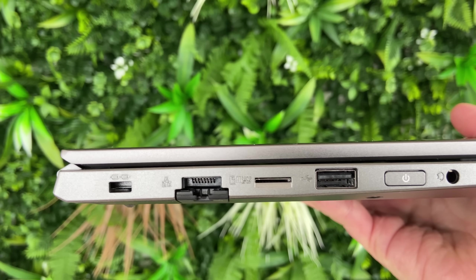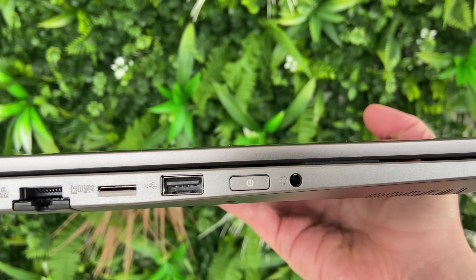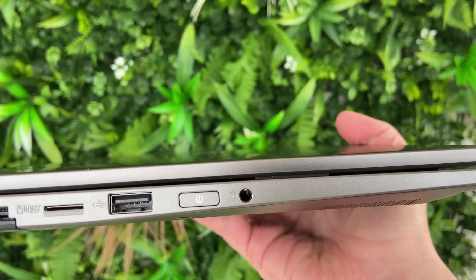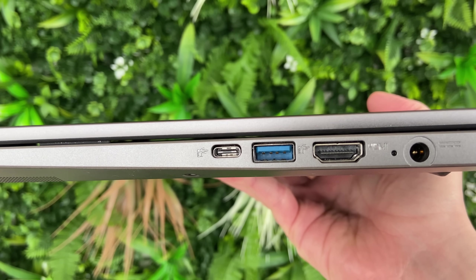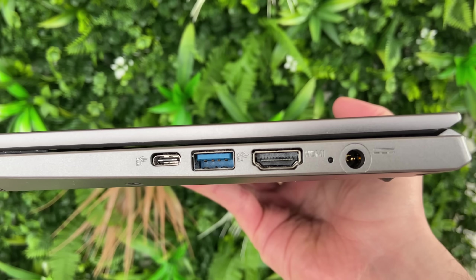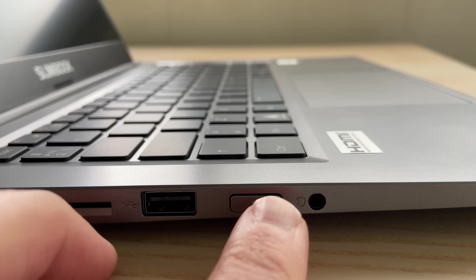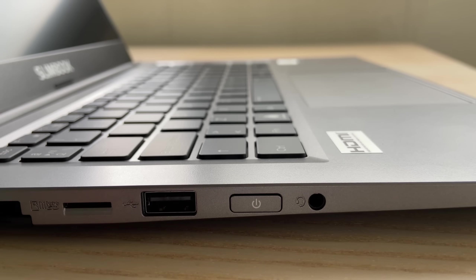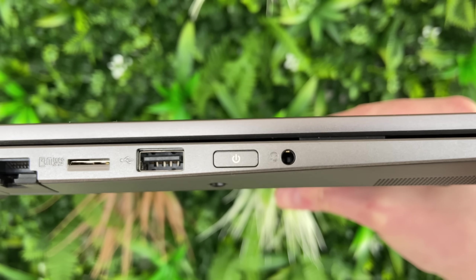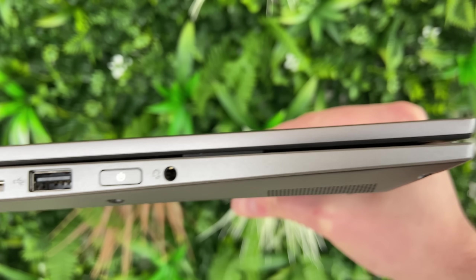In terms of IO, you get a pop-out Ethernet jack, a microSD card slot, USB 2, the power button, and the audio jack on the left side, and a USB-C port, USB 3, HDMI, and the barrel charger on the right side. The back is just pure cooling vents. The power button placement is a bit annoying — when you pick up the device from the left side, you're bound to press it, and then you'll have to dismiss the pop-up to turn it off, sleep, or restart.